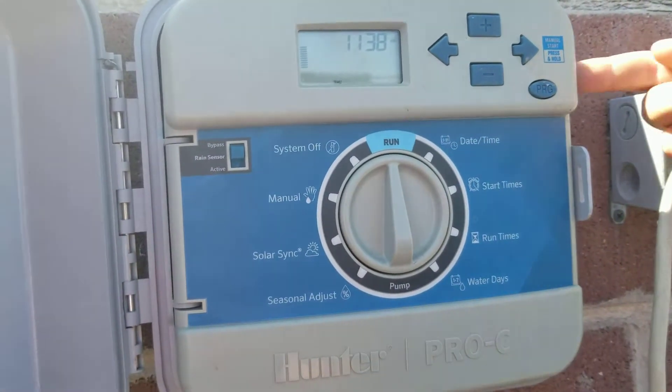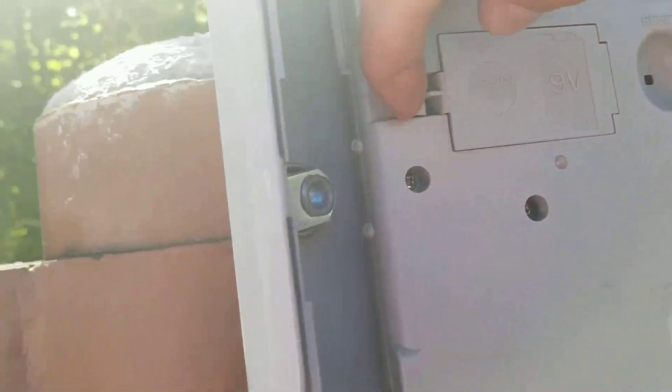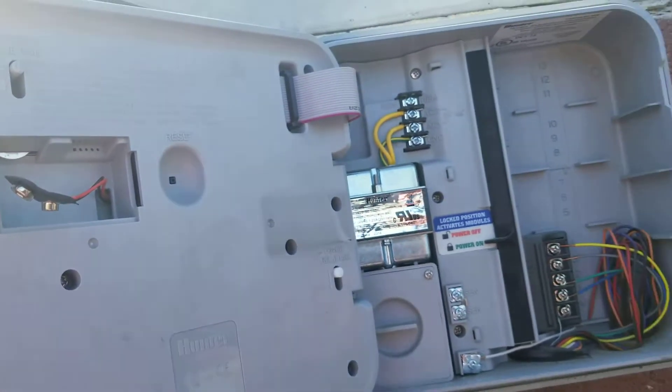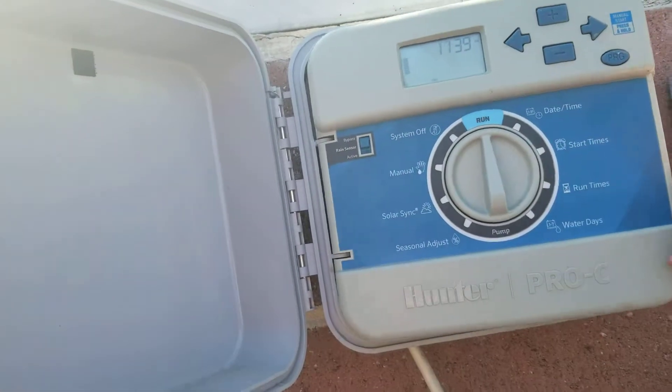What you're gonna want to do is just flip this front door open and check the back. Most of these timers are gonna have a spot for a 9 volt battery. As you can see, this one is missing the battery. If we were to unplug this or the power were to flip off, all of the settings would reset back to factory settings.